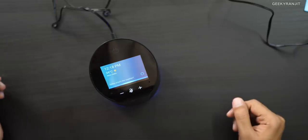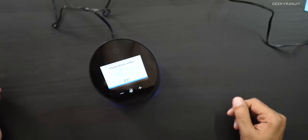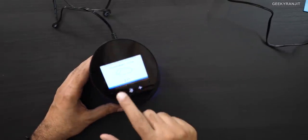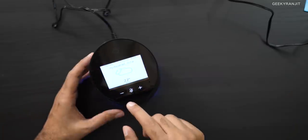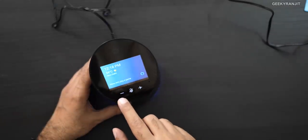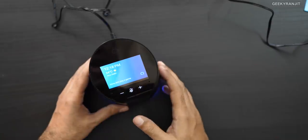You don't need to manually control it since it's Alexa-enabled — just use your voice. For example: 'Alexa, what's the weather in Hyderabad?' — and Alexa responded: 'In Hyderabad, Telangana, it's 27 degrees Celsius with cloudy skies.' The speaker is pretty loud and the mini display also shows information. It's a small 2.8-inch display, and apart from Alexa, we also have Zigbee integration for smart home control.